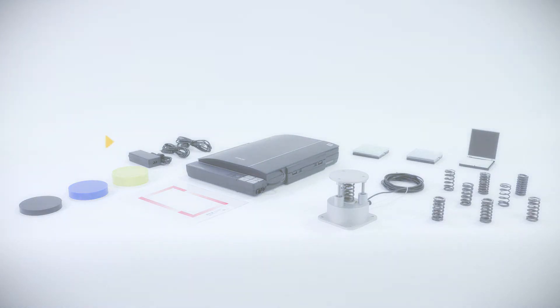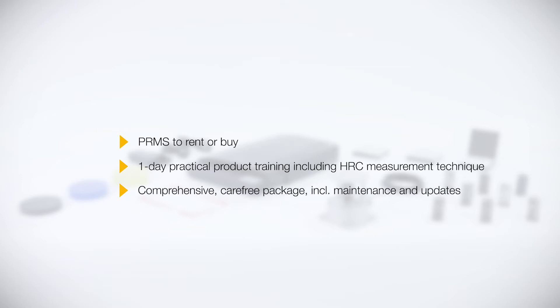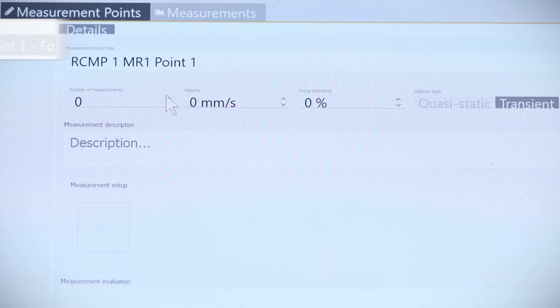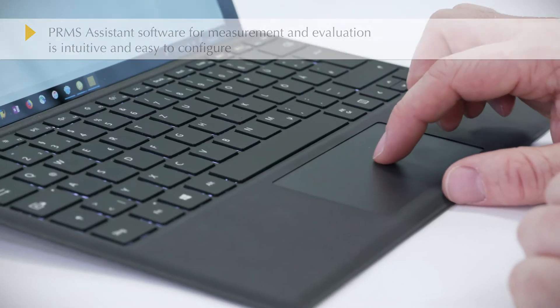You can either buy or rent the Collision Measurement Set PRMS. The set includes one day of practical product training. What you have is a sophisticated, comprehensive carefree package which includes regular maintenance and calibration, as well as the latest software updates. The intuitive software PRMS Assistant is used to measure and evaluate force and pressure and is easy to configure.